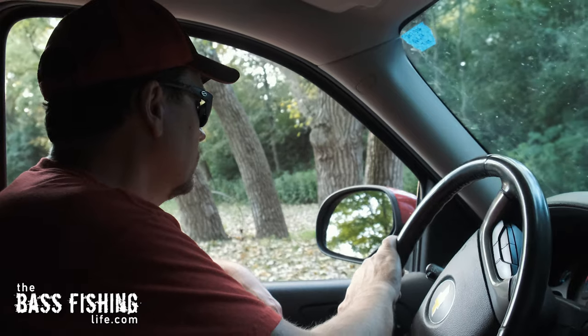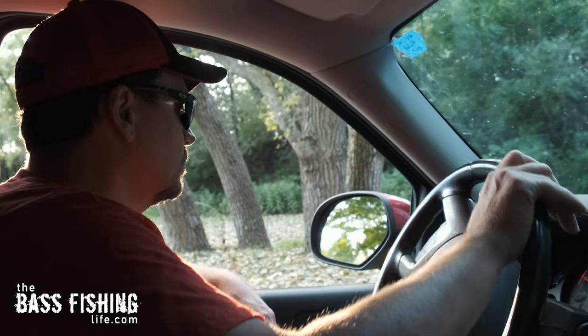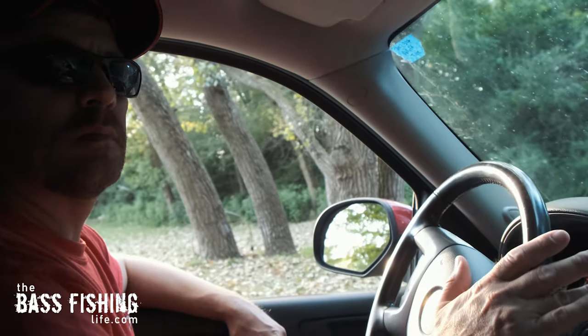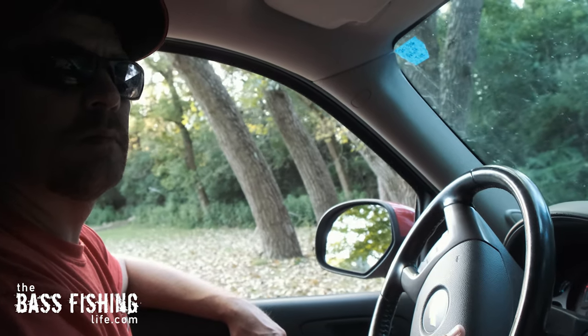So as you're backing up, as that trailer starts to go, now you can straighten the wheel out and go the other way with it. It's really about small movements. I remember when I first started backing a boat up, I was making too large of movements. It's about small movements — start to straighten it out sooner than you might think. A real easy way to do this is not to go too fast. When we try to back up too quickly when we're first learning, it's super easy to overcorrect.